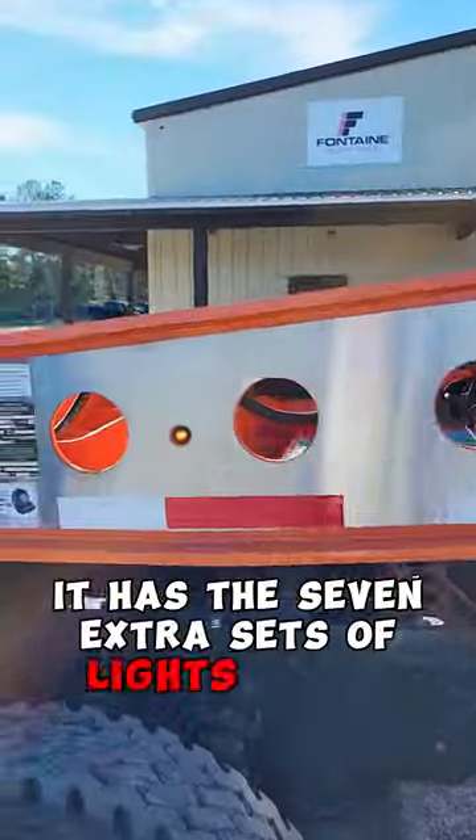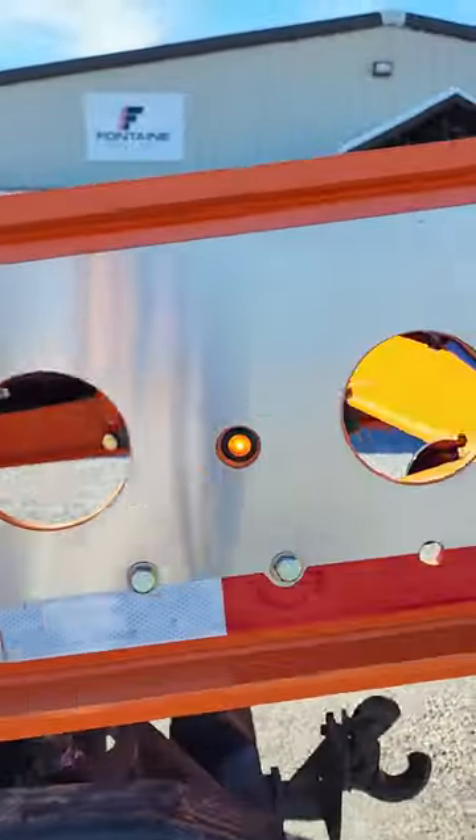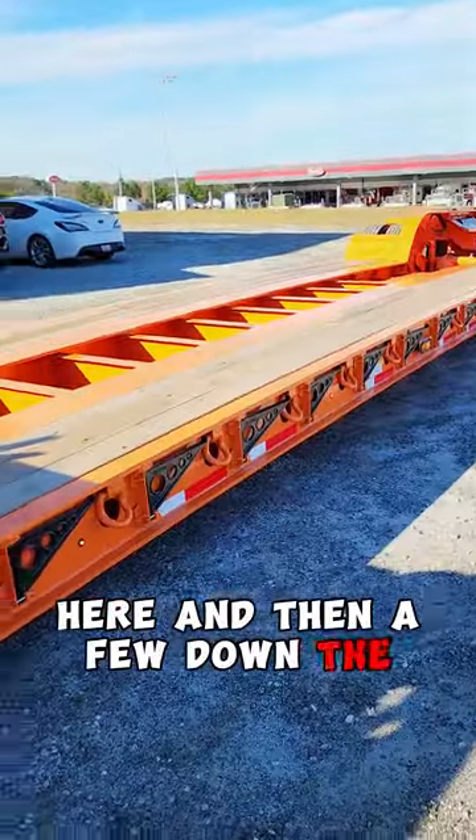It has seven extra sets of lights right here, and then a few down the sides.